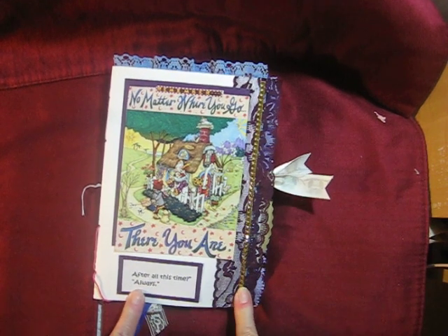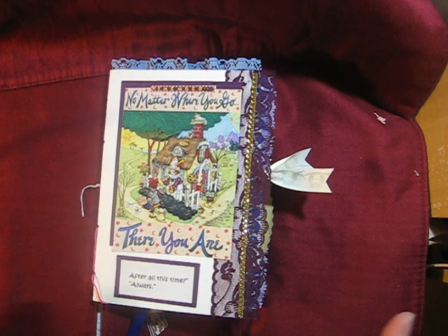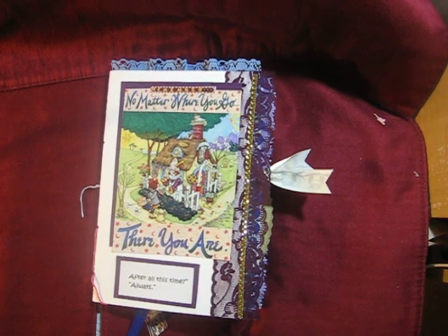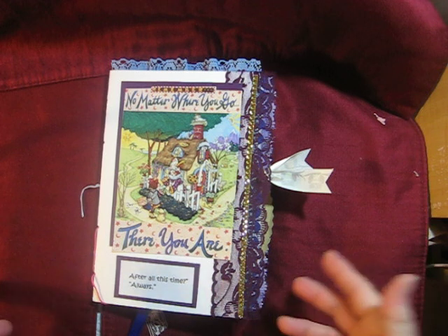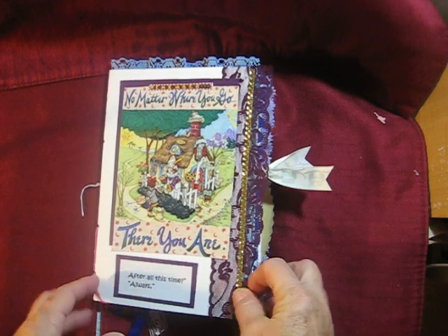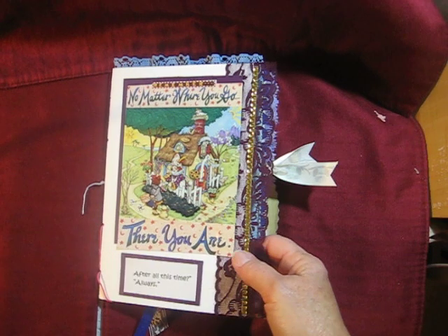This I just recently added — it says 'after all this time, always.' It's a quote from the Harry Potter movies, and I was into that with my granddaughters for making them a journal. It just seemed like 'after all this time, always' was the perfect title to go with this journal. Not that you have to have a title, but I do.